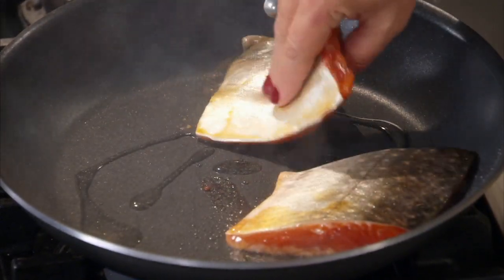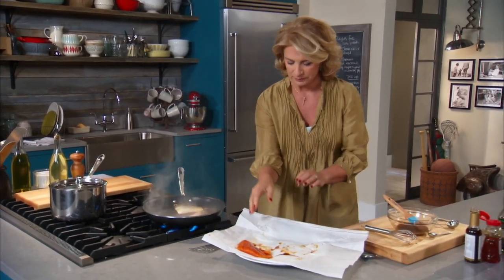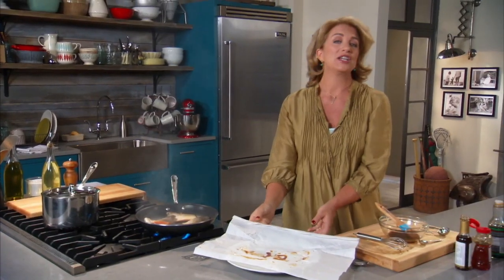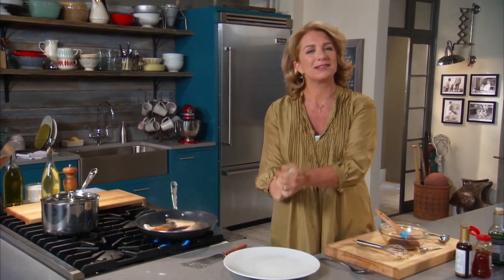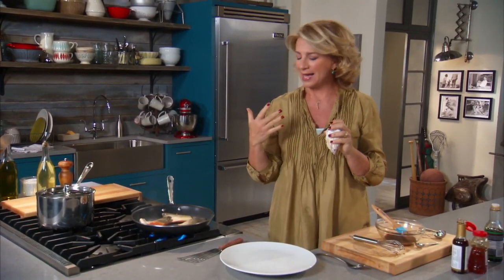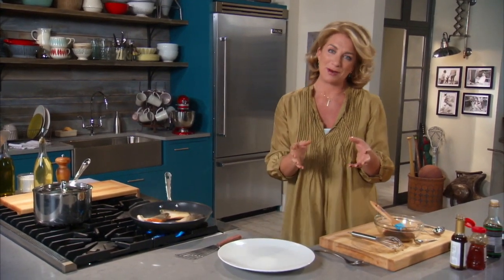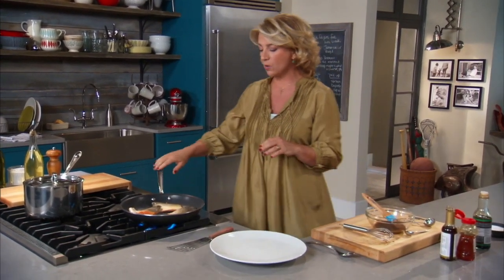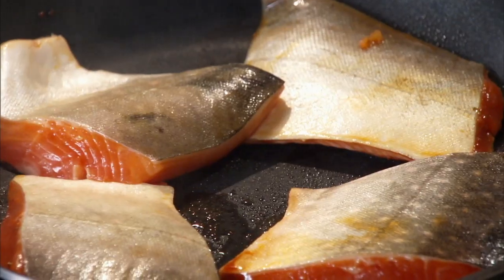Right away you hear that really good sizzle — that's what you want. This fish does not smell like fish; it smells amazing, like the sea. With the sauce in it, it's starting to smell that yummy Japanese-y teriyaki scent. People often say their house smells like fish — well, buy better fish and choose your recipes wisely. That's another reason some people don't like cooking on the stovetop, but I think it's absolutely fine.